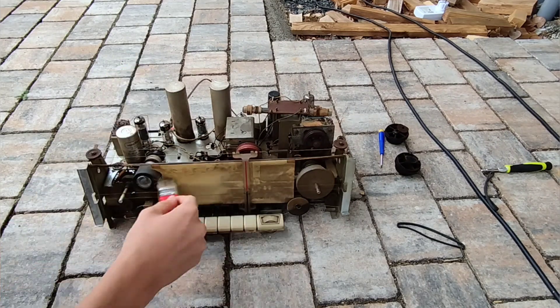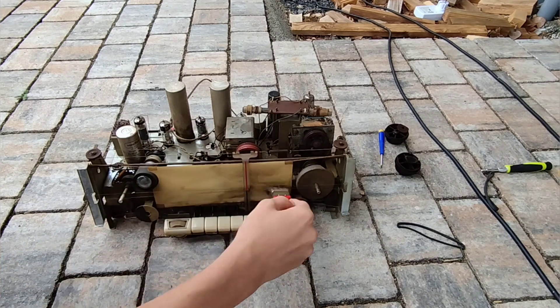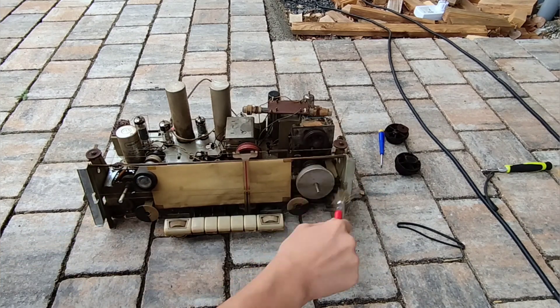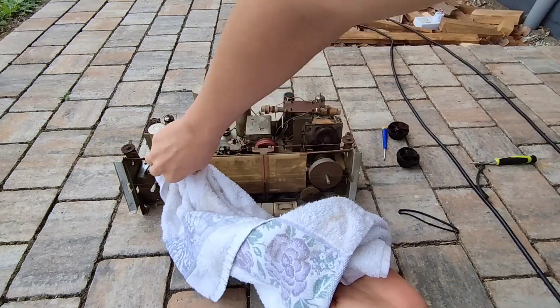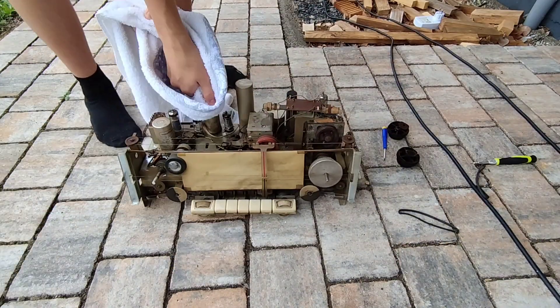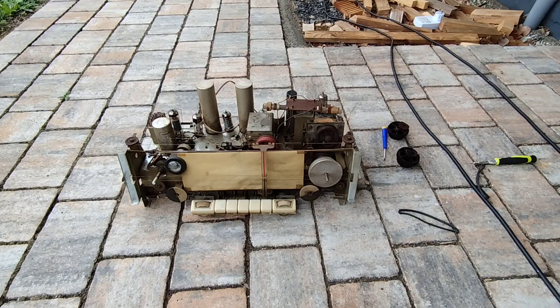I would recommend using the brush a second time and brushing over all the parts that are now better to reach. I am also cleaning the magic eye because it was so dirty there was nothing to see on it.